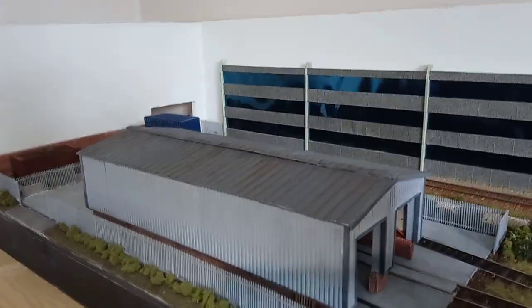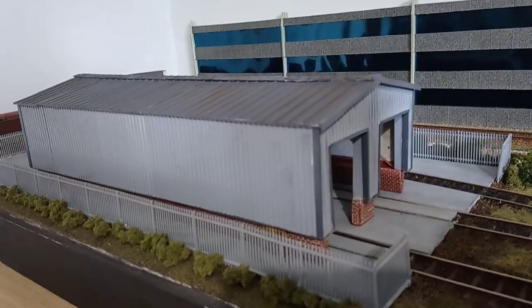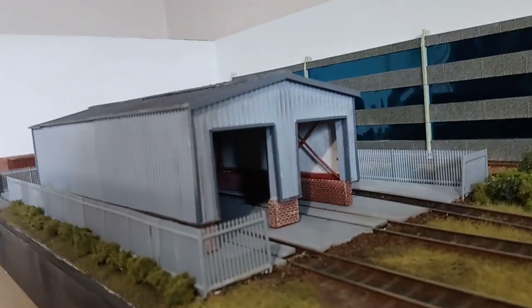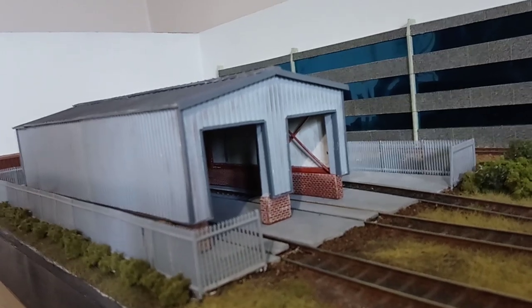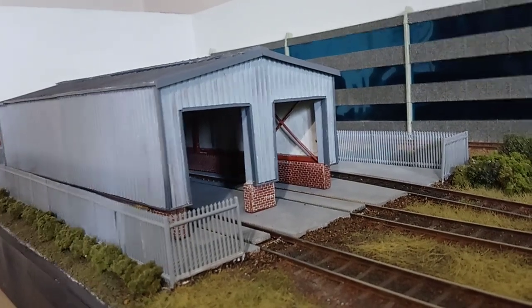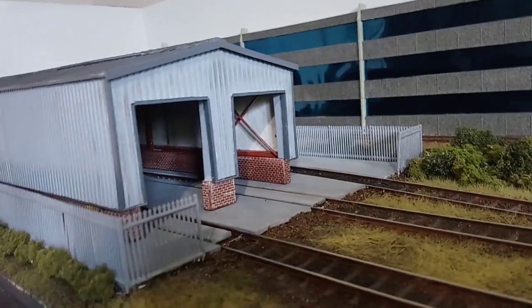Moving on to the shed itself — this is the first building I ever scratch built, which probably shows because it's not of amazing quality, but it doesn't look too bad for a first attempt. I built it around a framework and then clad it on the outside with brick and cladding. There are Peco inspection pits inside which have been wired up with lighting, though the lighting side of things isn't fully finished yet so they're not actually in use — but it's all there and ready to go.